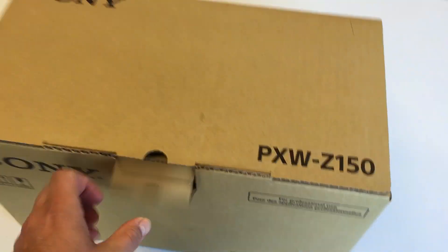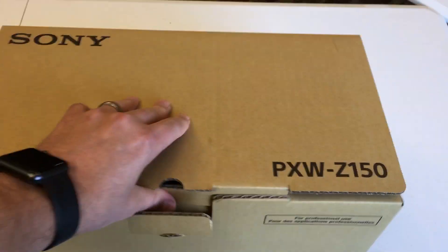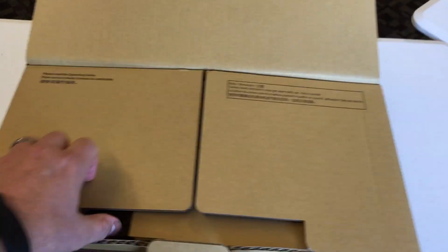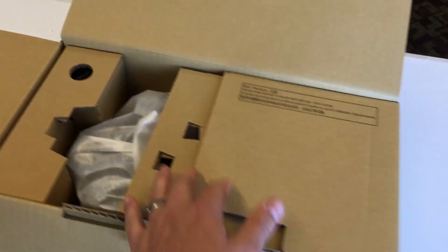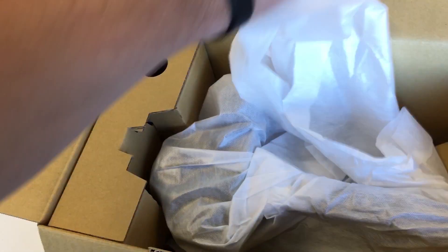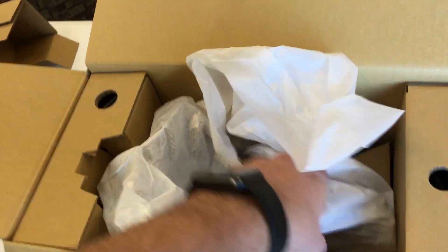Let's get to the unboxing with one hand. Got the camera right out.